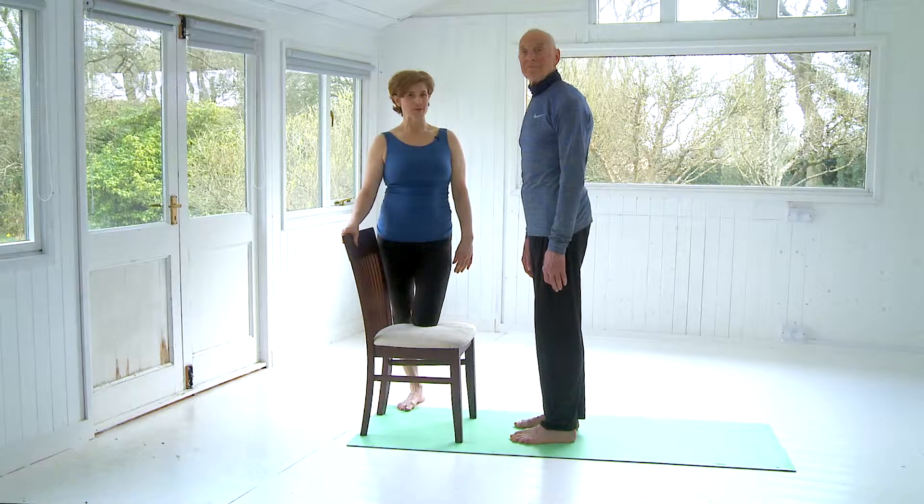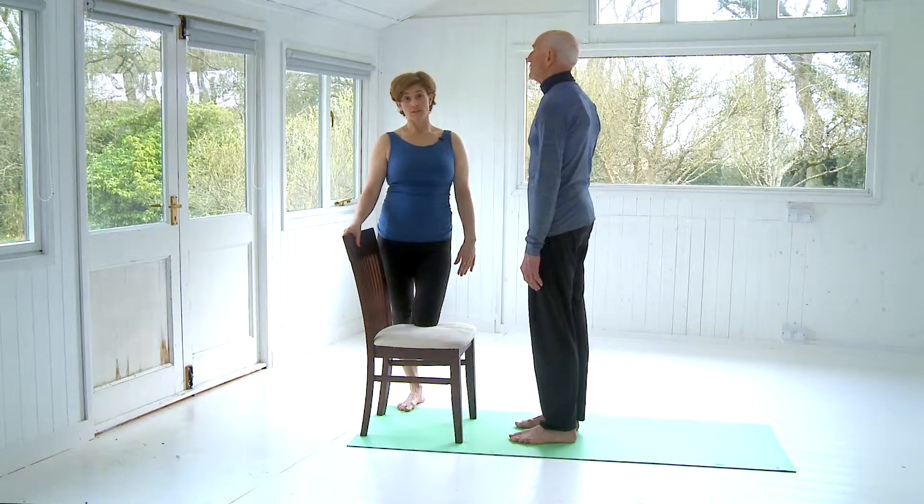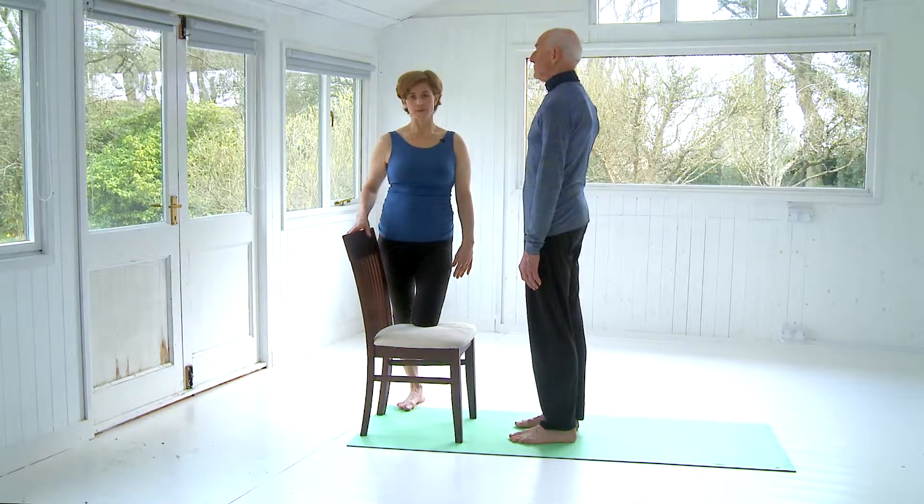Hi, I'm Lizzie and I'm joined by my friend Ronald to take you through a variation of sun salutations, otherwise known as Surya Namaskar.